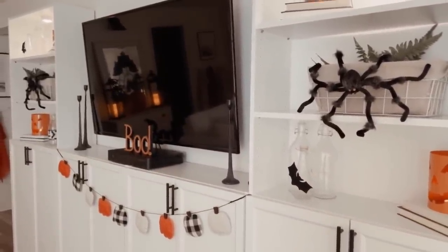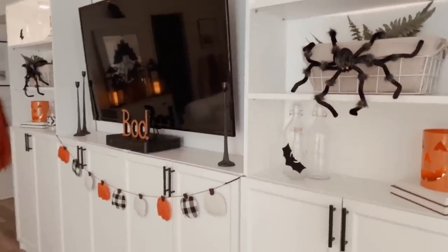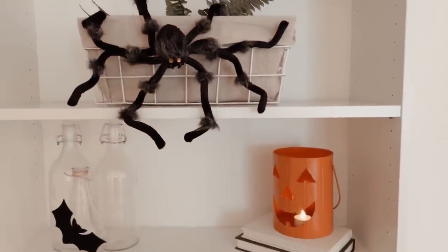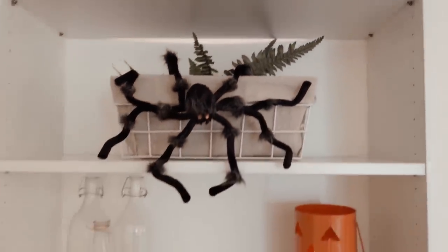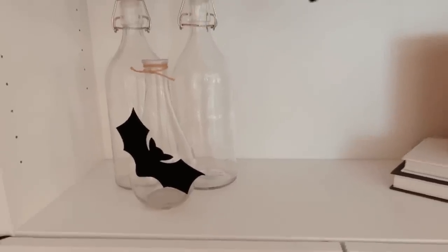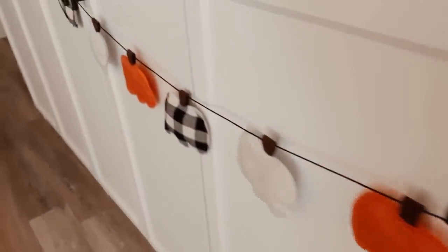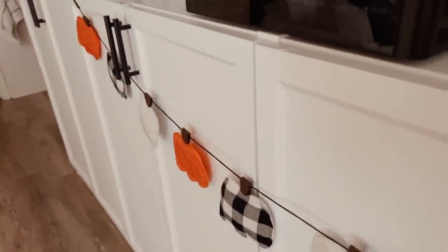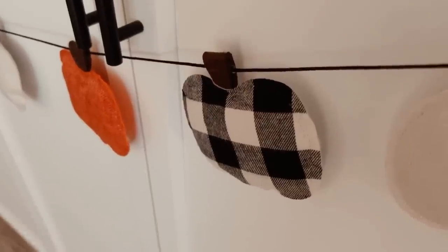On this wall you'll find Billy bookcases from IKEA that I still need to add molding and trim to. For Halloween I added matching pumpkin lanterns, bat ribbon around one of our glass bottles, and to complement that, hot glued a bat to a glass vase — and of course had to add another spider. The garland is from Walmart, and I love that the buffalo check ties in with those other accents around the room.